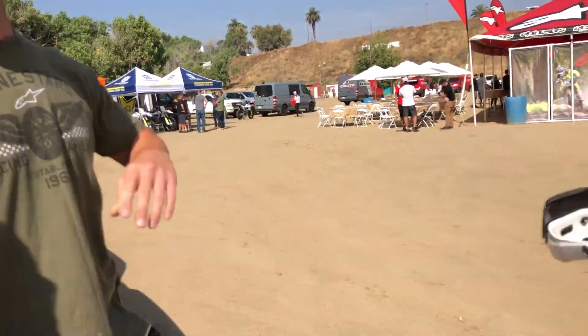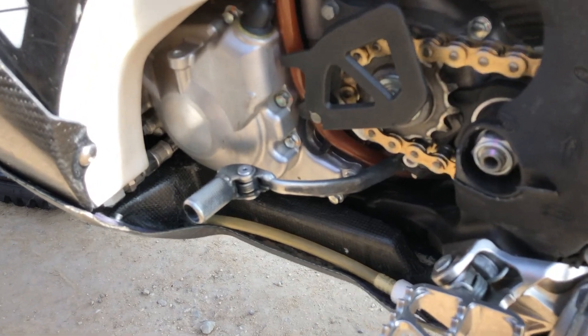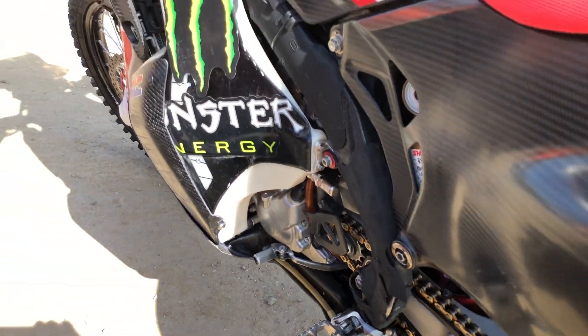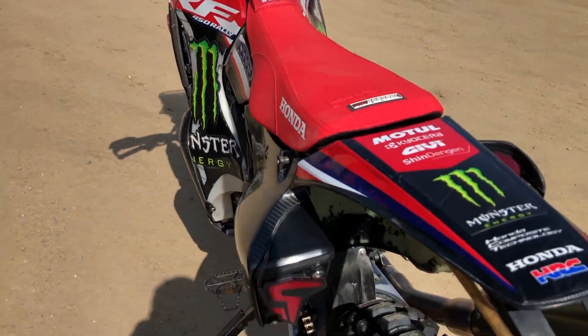Another thing I didn't know is this thing has water in the bottom of the skid plate — three liters, which is almost a gallon. So if they get stranded out there, they have reserved water so they don't die out in the desert. It's pretty crazy. Just so we don't die.